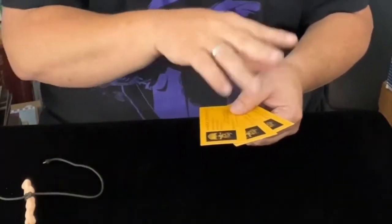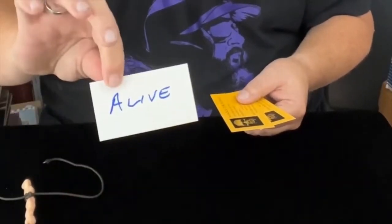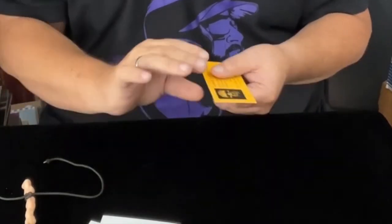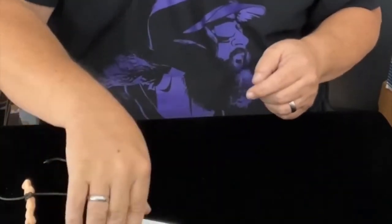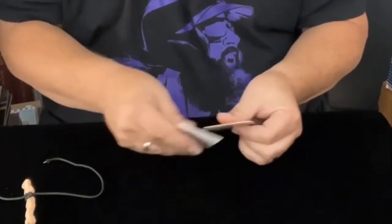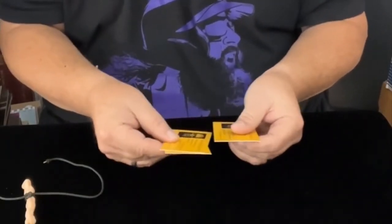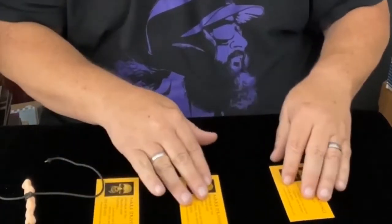I would tell that third person to write the name of someone who is passed on. So we've got two that are the same and one that is different. To save a little bit of time, I have written the word 'alive' here, 'alive' here — there's my first two helpers — and 'dead' here. I'm going to give these a mix. This is what's known as a living and dead test. It is a classic demonstration in the world of mentalism. I recommend every magician and every mentalist certainly have it at their command.